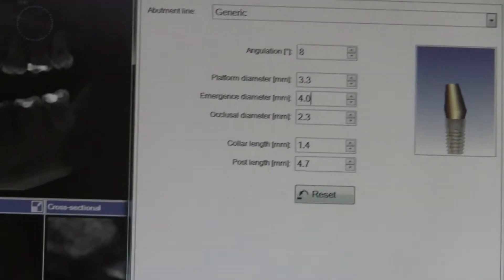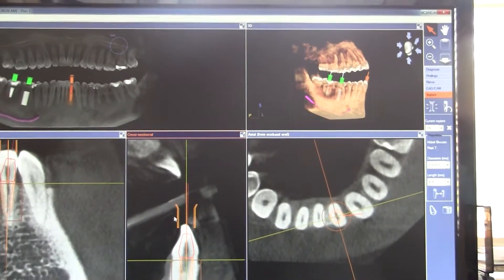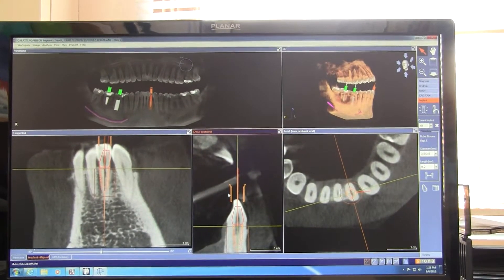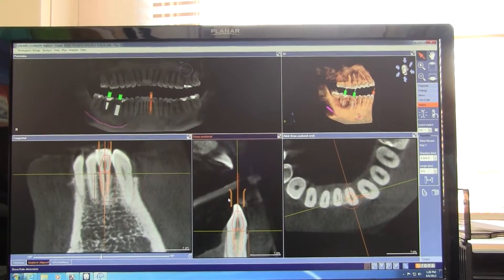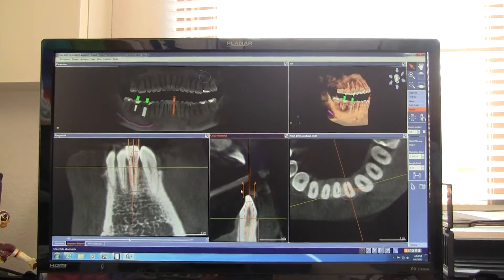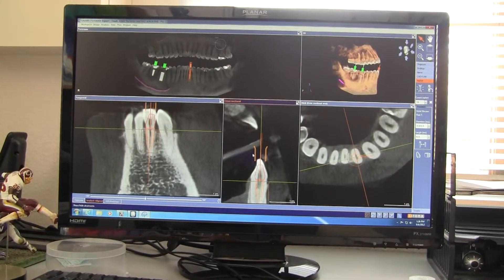Can the lab take this data and make a custom abutment from it? Currently, no. But very shortly, if they're a CEREC lab, they'll be able to do that. Right now the in-lab software has the same ability to design an abutment and have that abutment milled out of zirconia. When in-lab 4.0 gets fully launched, you'll be able to send that abutment off to the lab and have them make it out of zirconia. Some labs will take measurements from it and get very close, but officially, currently today you couldn't do that.